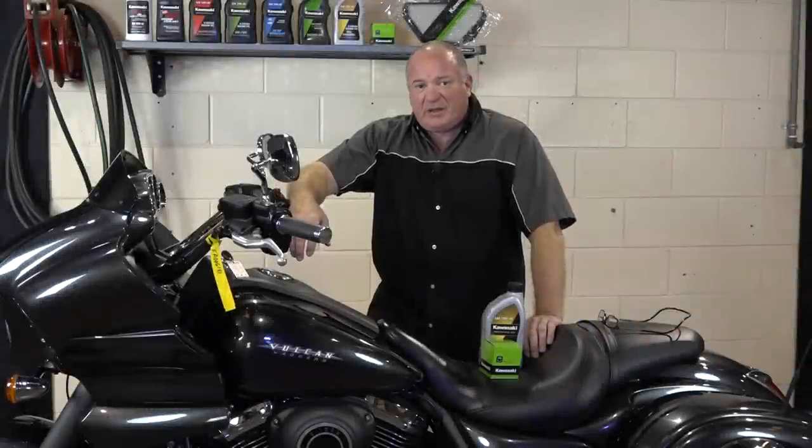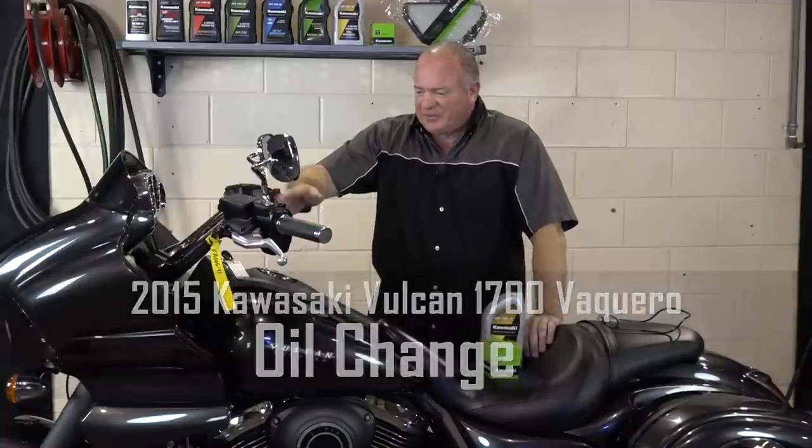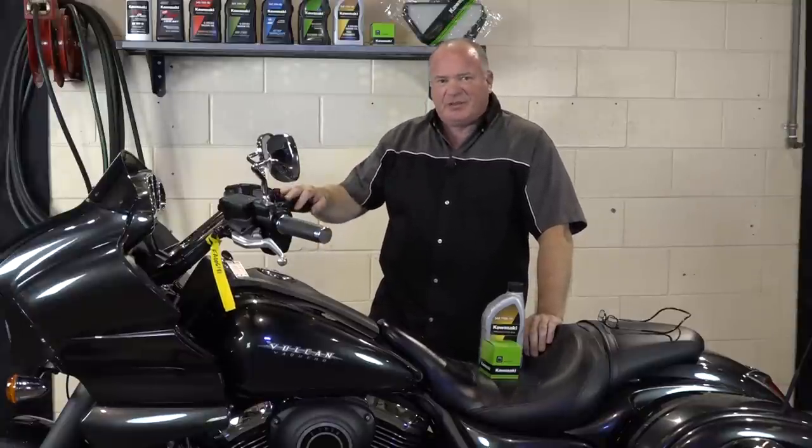Hello, John Talley here with Partzilla.com. Today I'm going to show you how to do an oil change on our 2015 Kawasaki Vulcano. Pretty simple process. It starts by just cranking it up, let the oil get circulating, get it good and heated up to operating temperature. Then I'm going to lift it up and show you how to get it done.